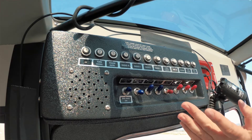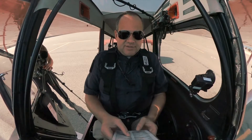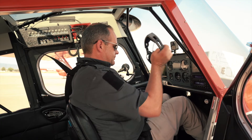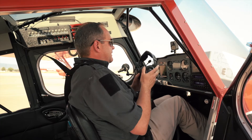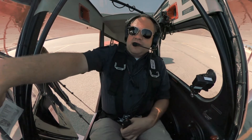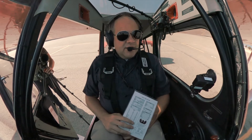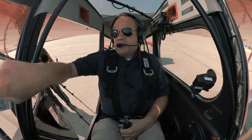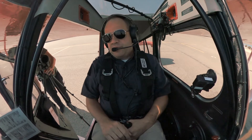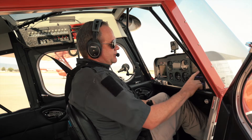The avionics master switch is now going to come on — this allows us to communicate back and forth. So this is where we're going to put our headsets on. Now we've got our headsets on. We're going to get our weather and adjust our instrument panel for that. Let's get our GPS up and running — just a couple of taps and we'll be good to go there.